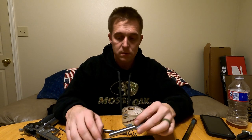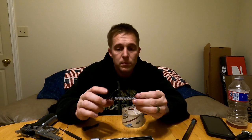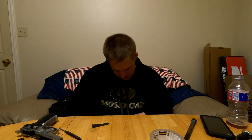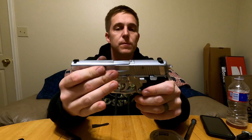These old folded-slide SIGs aren't as durable as the newer ones, but they'll keep running. This one needs a new recoil spring — someone hadn't maintained it. I won't shoot it regularly until I get a new recoil spring. Another old trick to check a recoil spring: try to roll it on the table. If it doesn't roll straight, or doesn't roll at all, you need a new one. And as you can see, this old spring wobbles quite a bit.